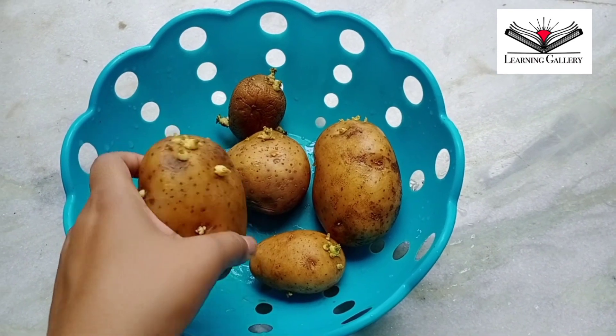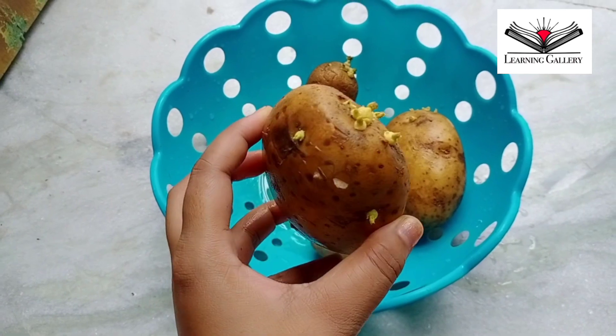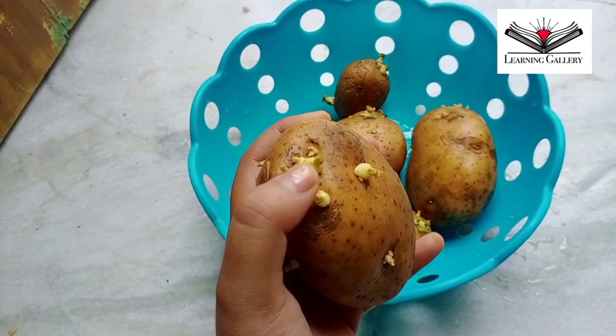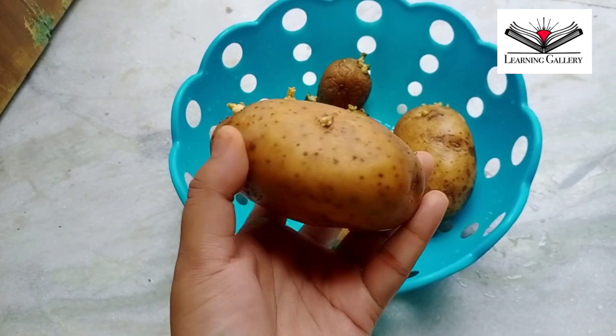But when the potatoes turn into this condition, we think twice to use them in our recipes. Let me be clear — these potatoes are safe to eat, even after they have sprouted.